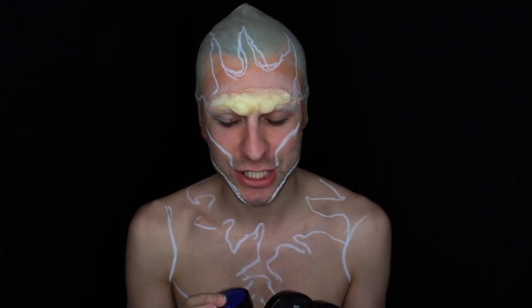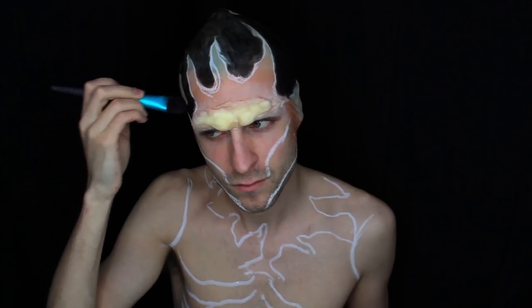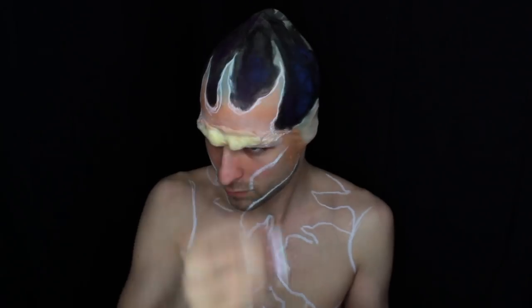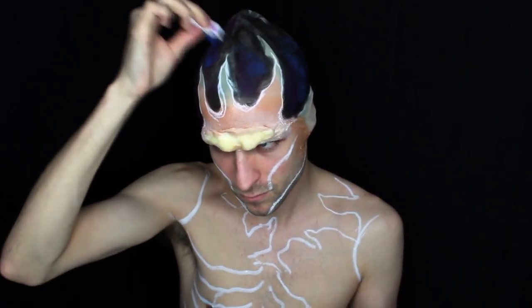Our next step is going to be creating our galaxy. I'm going to be using the NYX Special Effects Cream Colors, starting off with blues, blacks, and purple to create some depth to the galaxy. We're going to go in with a little bit of white to just add a little bit of a pop of color to what we have already.